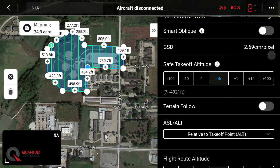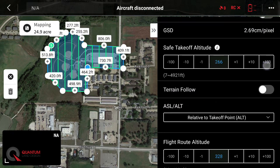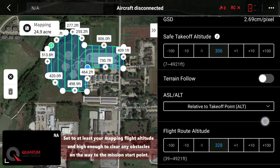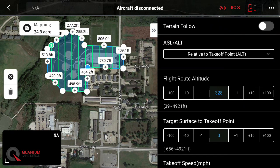We do not need smart oblique. Our GSD — our ground sample distance — we'll set here in a second. Our safe takeoff altitude is the height the drone will fly to when it takes off before it goes to the mission start point. We want to set that about the flight height of our mission, which will be 300 feet — 306 is close enough. If you don't need terrain follow, the flight height will be relative to the takeoff point, so wherever you take off, the drone will fly about 300 feet above that spot for the entire mission. That's something to keep in mind in hilly terrain.